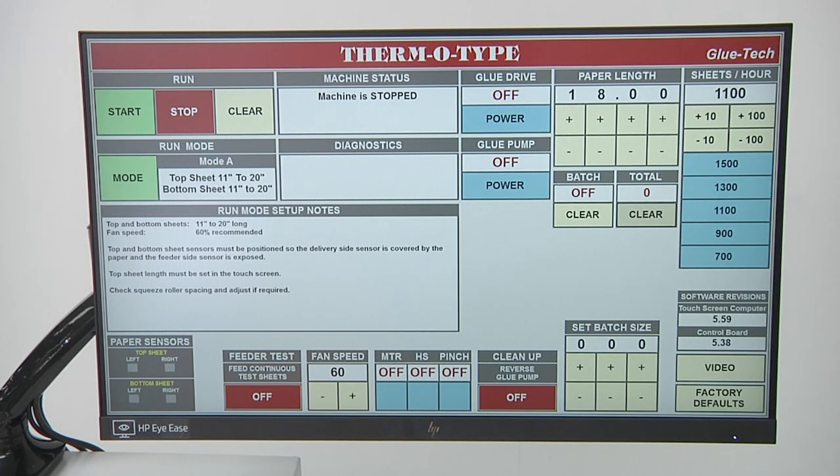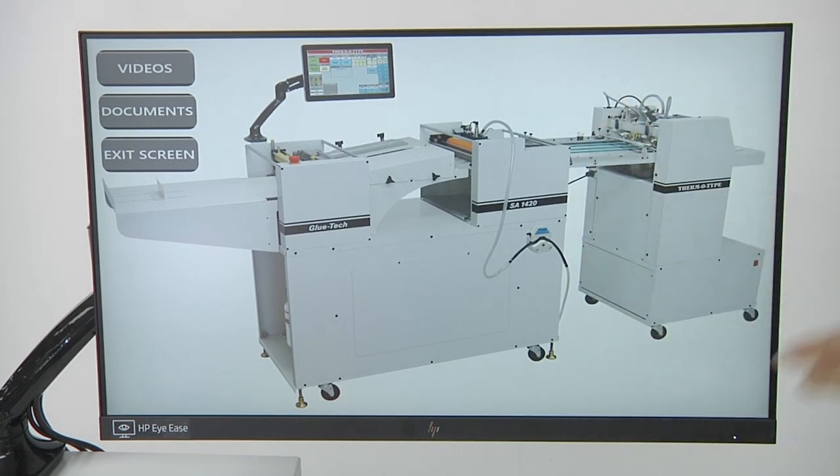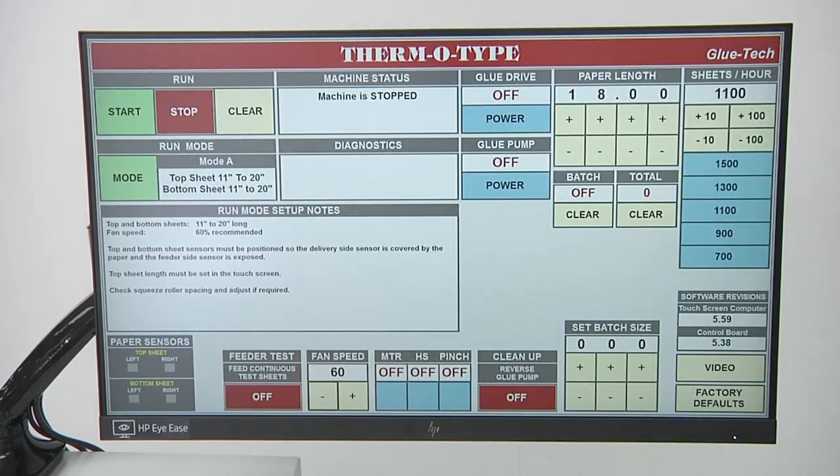On the far right-hand side, you've got a sheets per hour display. On this particular machine this doesn't really matter — you can have it set at 700 or 1,500 sheets per hour because the only thing that's going to cycle it is when the machine actually sees the top and bottom sheet in the correct position with the tail sensors. Below that you'll see your software versions, some factory defaults for password-protected information, and a series of videos stored in the machine. Since this is the semi-automatic version, part of this information will apply and part will not. There is no special shutdown on the control — when you come in in the morning you just turn it on and everything will boot up. At the end of the day, once the machine is cleaned up, you just turn the main power switch off and you're done.